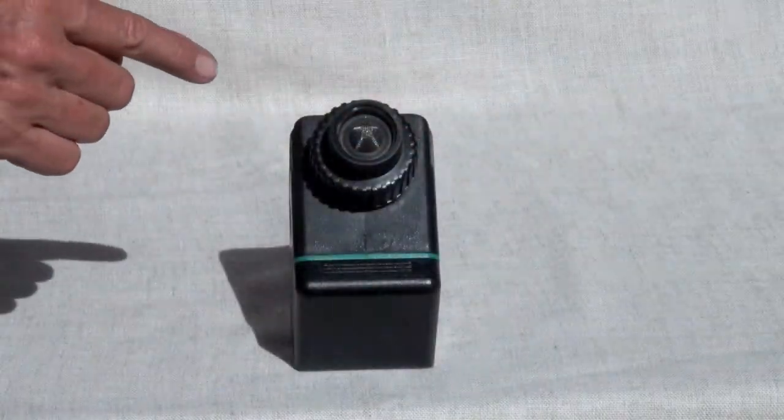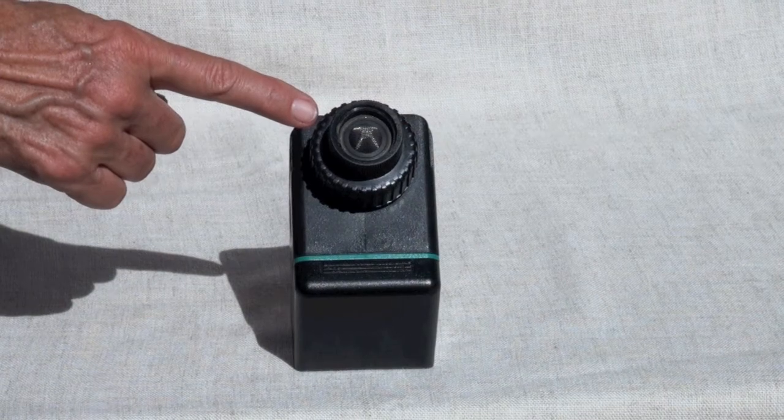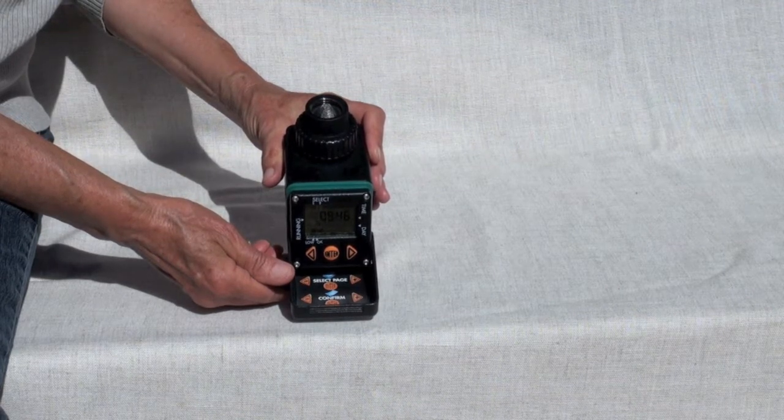This is the timer. At the top of the timer where the water comes in there is a filter. This filter should be checked periodically. Inside the timer is the control panel so that you can program the timer to automatically water your garden.